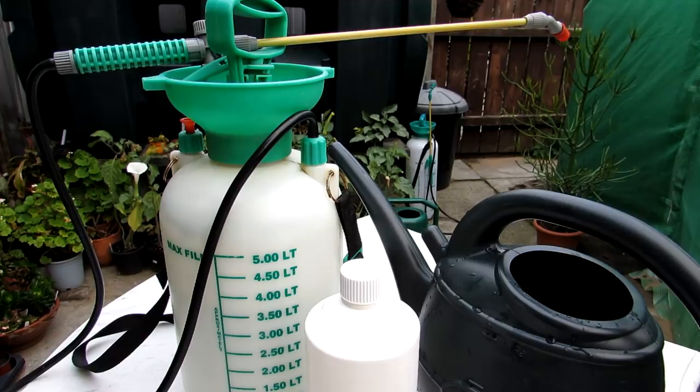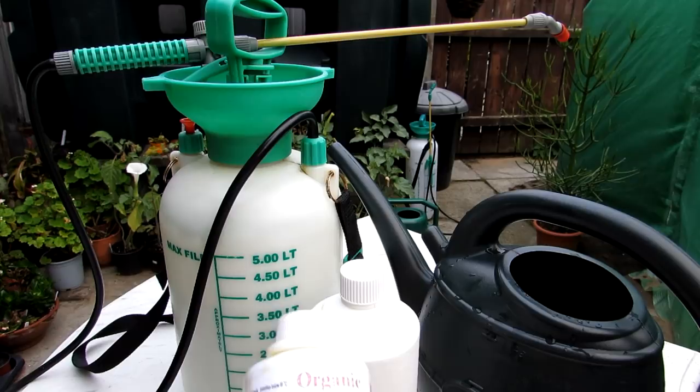Hi guys, it's Lynn here. I hope you're having an incredible day. Today I'm going to be showing you how you can use neem oil to prevent pests on your plants and also to treat existing pests.